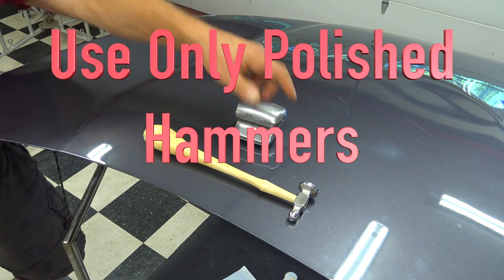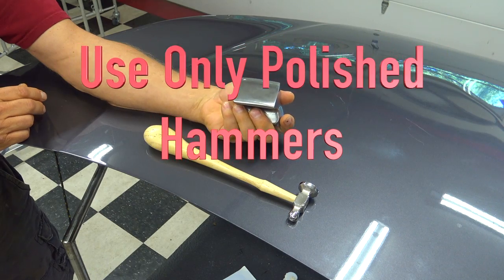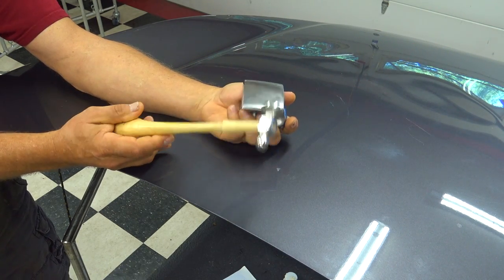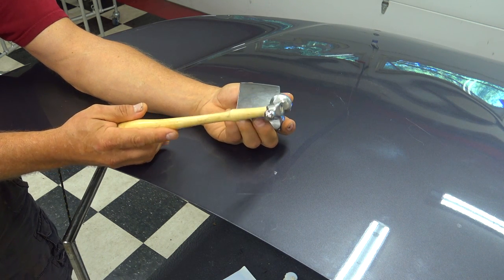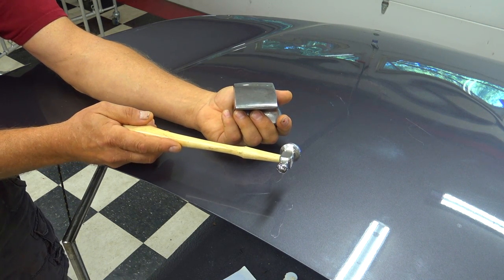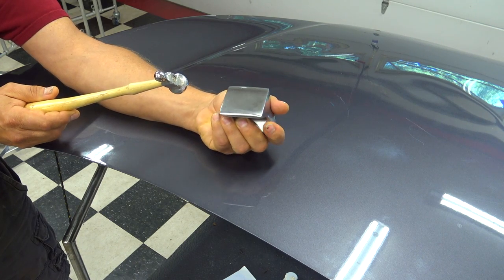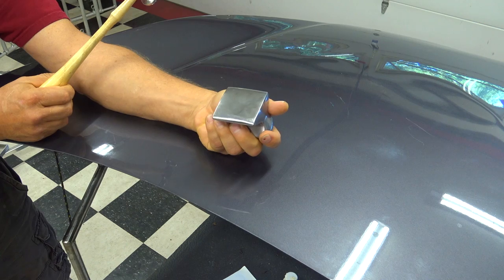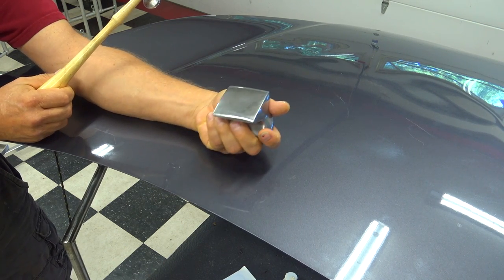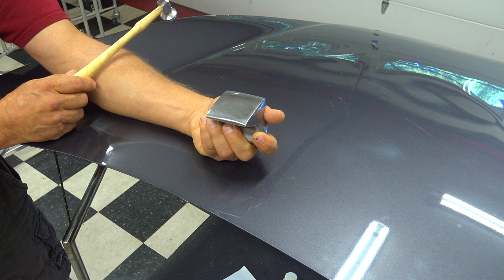For those of you interested in getting good with a hammer and dolly — whether you're an auto body guy, a paintless dent repair guy, no matter how you work in sheet metal — hammers and dollies are very useful tools. We're going to do a very basic exercise. If you get into any sheet metal school, this is one of the very first exercises you'd be taught. We're going to do about a dime- to quarter-size dent in the hood, put the center of our dolly underneath the panel right underneath our dent, and rock it or drag it across the panel to get the center right underneath the impact point.